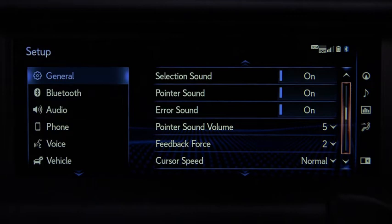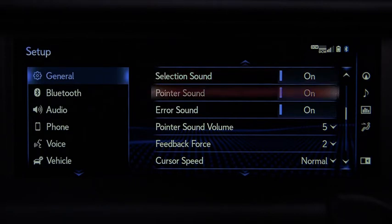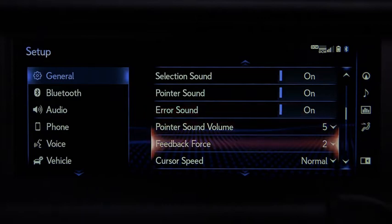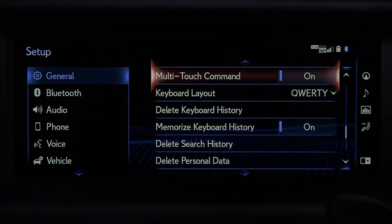Here, you can adjust a variety of features. Remote Touchpad customization includes: Selection sound on or off, Pointer sound on or off, Error sound on or off, Pointer sound volume, Feedback force, Cursor speed, Blue arrows indicate more options, and Multi-touch command.